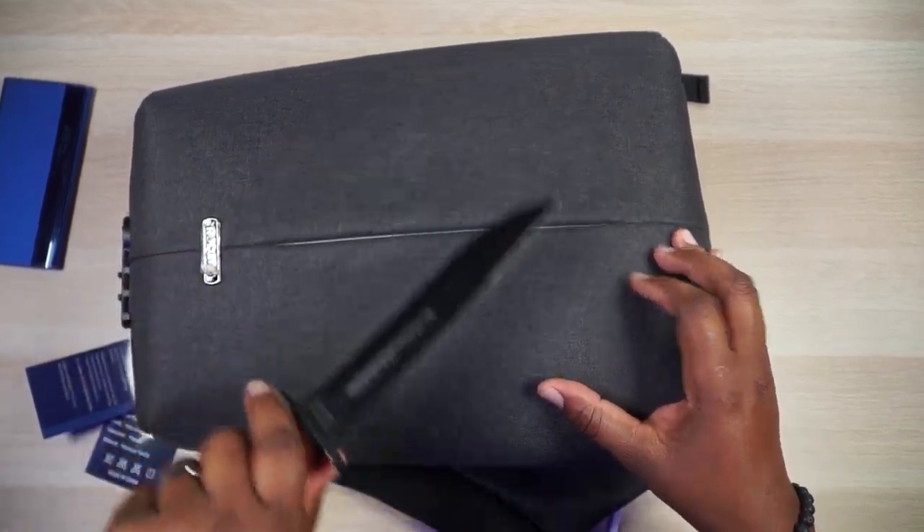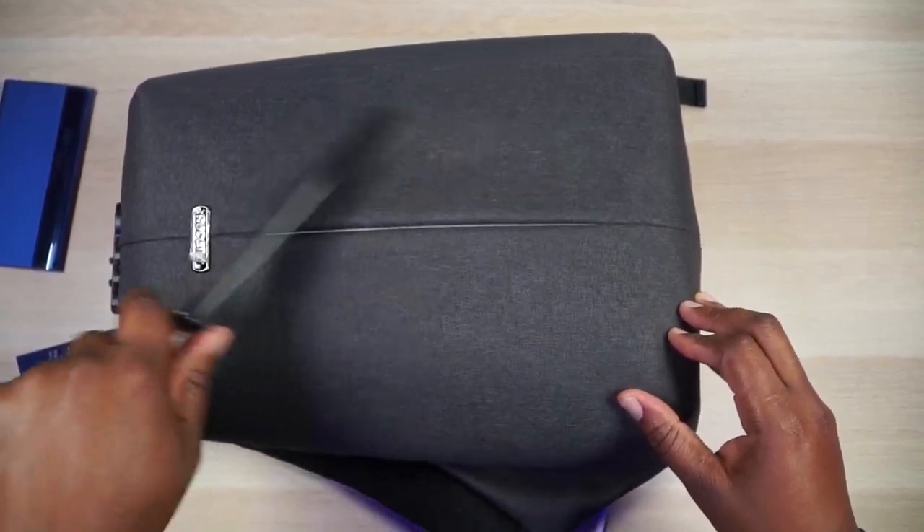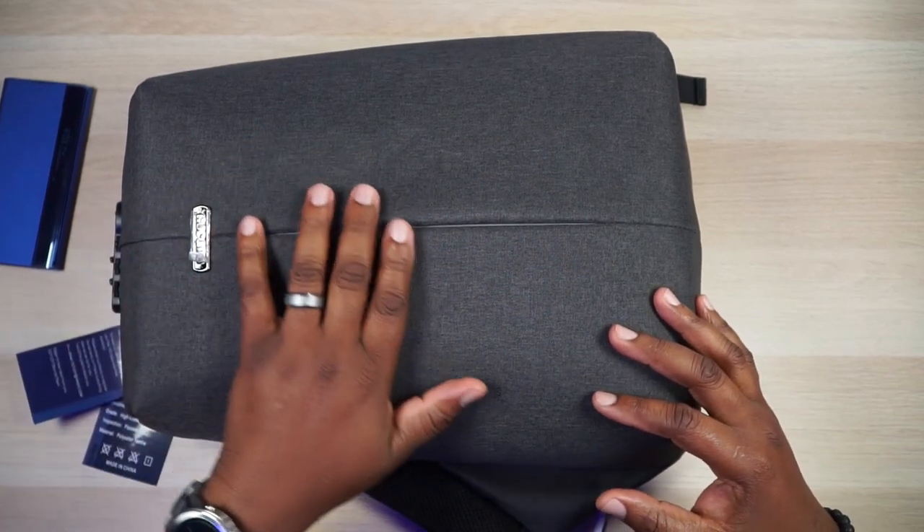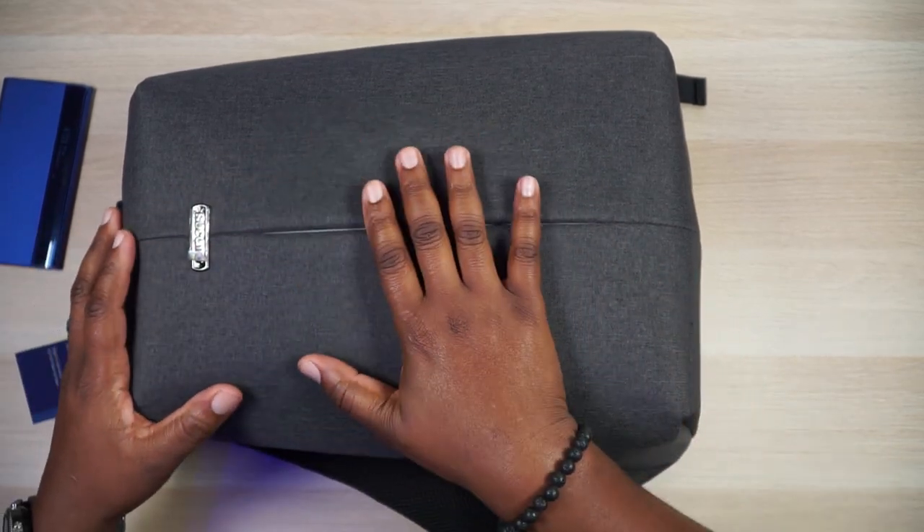Look at it — nothing. I kind of like it that way, it's very inconspicuous. But it does have some nice features. It has a texture to it and it's a weatherproof material that's going to stand up against water — splash proof. And I tested it with my knife, Mr. Meat, and it is not cutting through this bag, so this bag can withstand a lot of abuse.